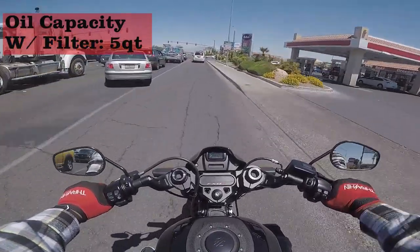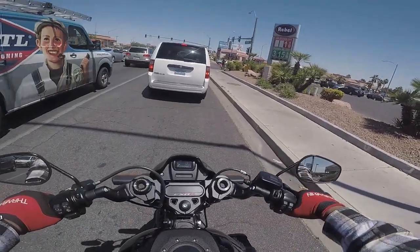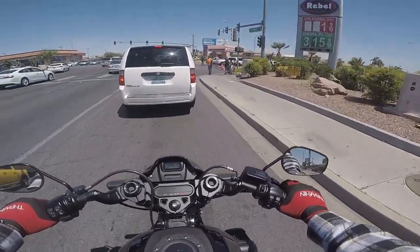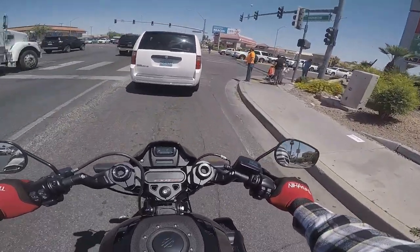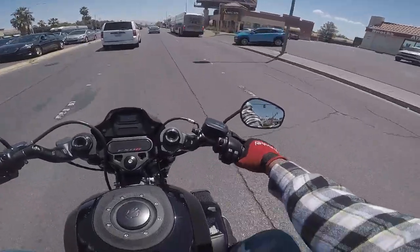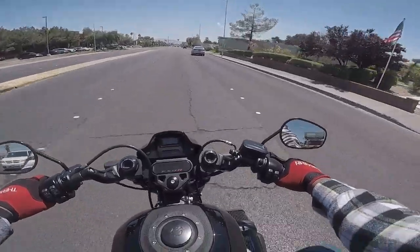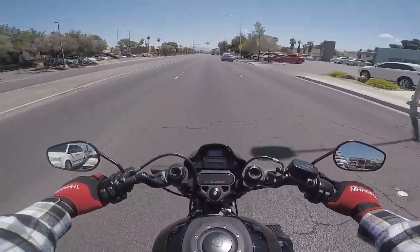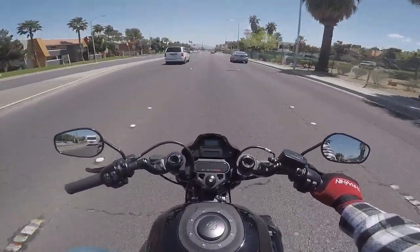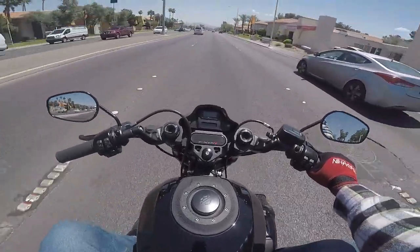We're going to go around town here real quick, and then we'll go on the interstate. We're showing Joe the routes here. It's my pleasure — I don't mind at all. He's back there on a pre-owned 2016 Fatboy S with the 110. This is a very good around-town bike. I'm enjoying it. I'm actually digging the clip-ons — it's not bad.